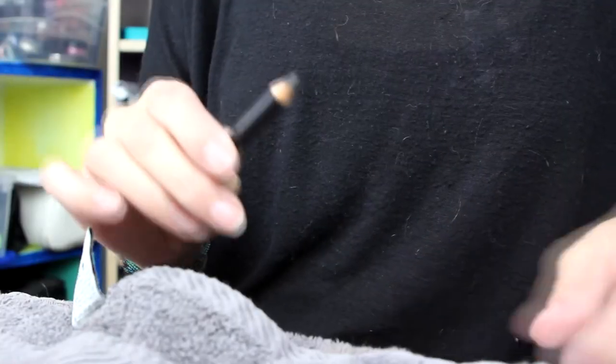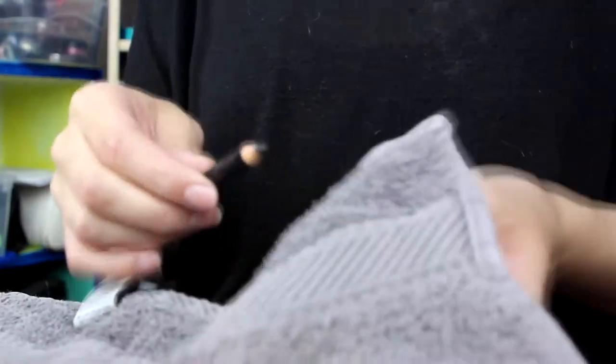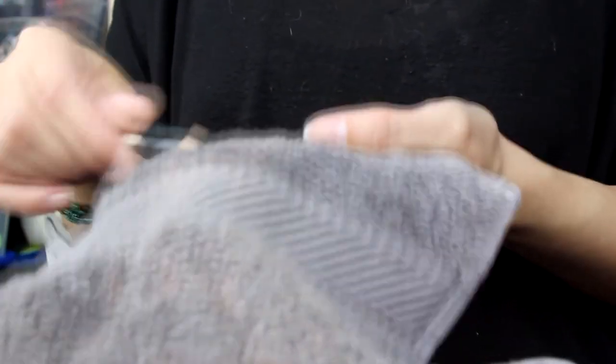For eyeliners I like to wipe off a layer, or you could use your clean sharpener and give it a good sharpen. Then you can either soak it — dip it in ISO — or you can give it a good spray and that'll clean it.